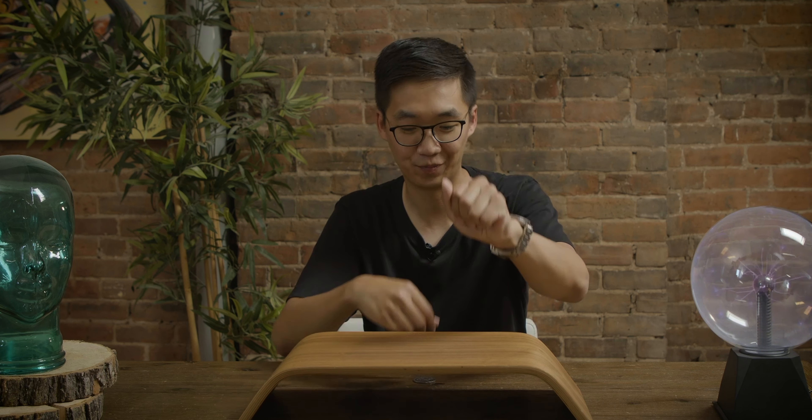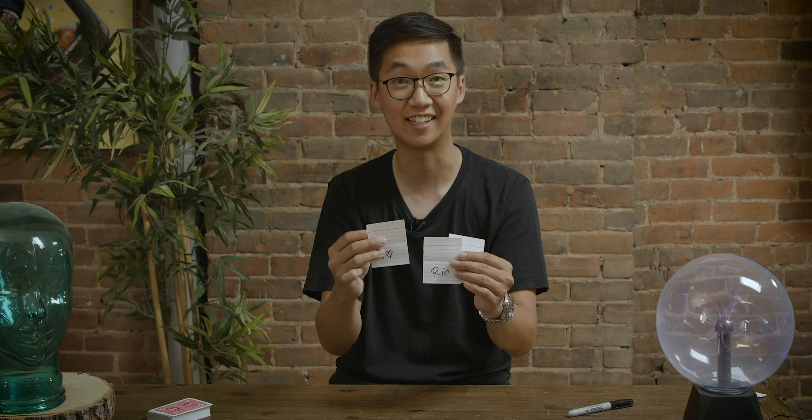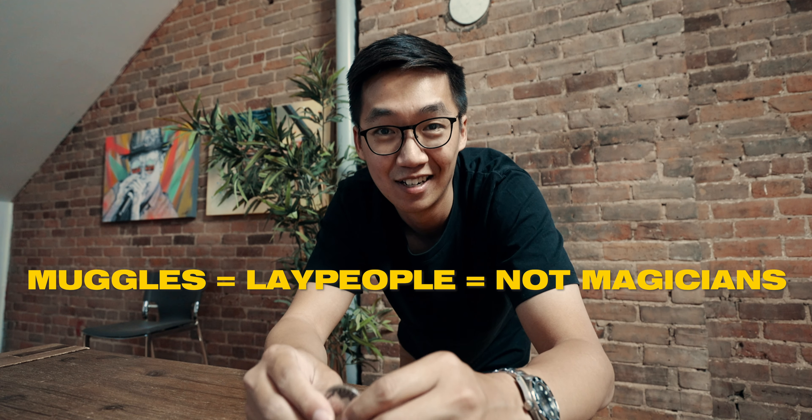So while I wait, the plan for today is for me to teach a coin through table trick. I'll also teach a coin through napkin. And finally, I will teach a mentalism trick with the one ahead principle. So very basic. This video will be watched by muggles, so the goal is to keep it as easy as possible.